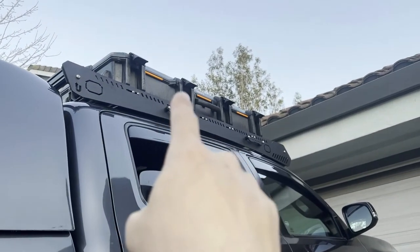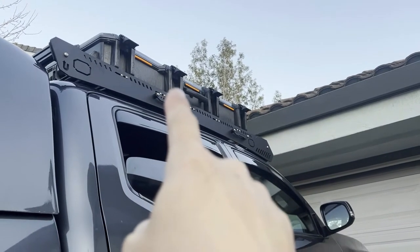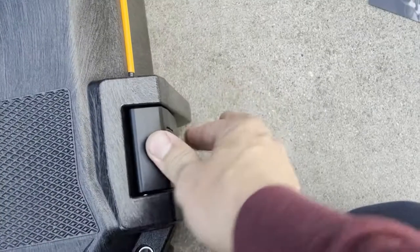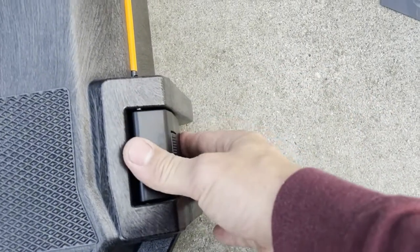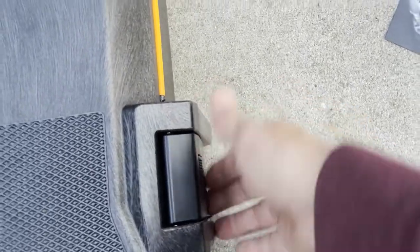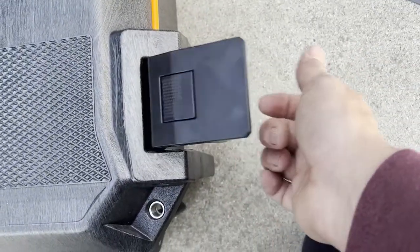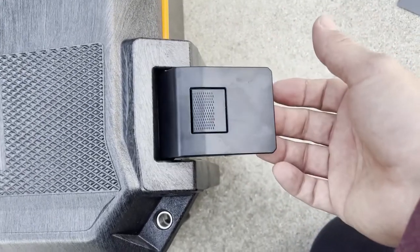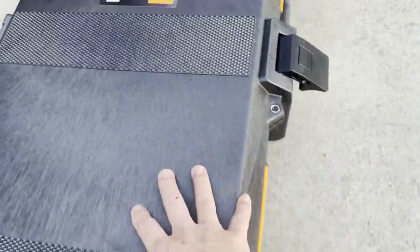This is called a push button latch because you push the button, and because of that there's no accidental unlatching. The last thing you want is a latch coming undone and making noise while you're driving, freaking everyone out.